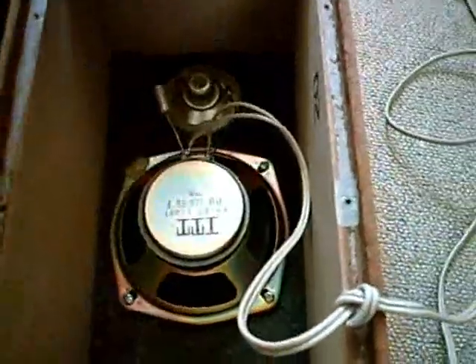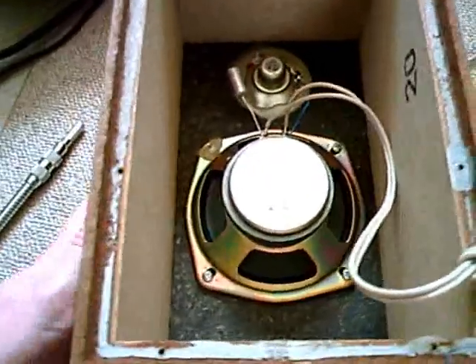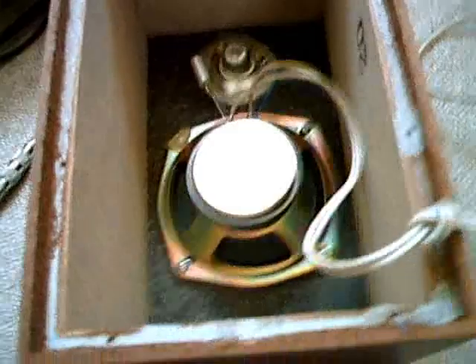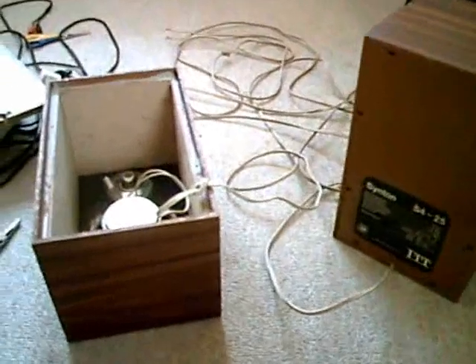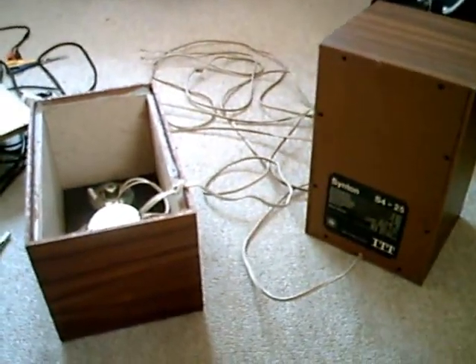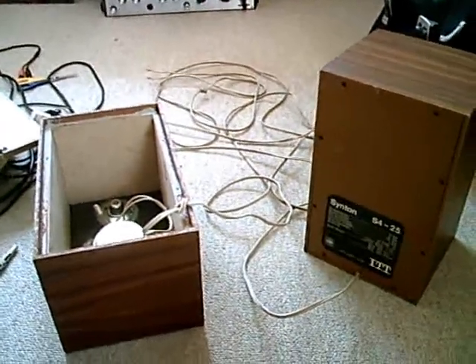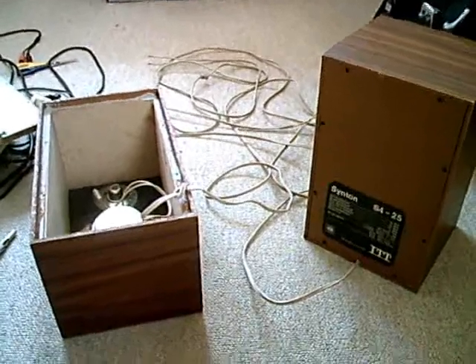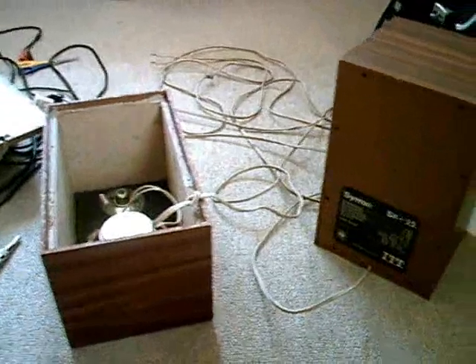I think I'll hook them up to a stereo and find out how they will sound. I also got a Kenwood stereo at the dump — an amplifier in a really bad shape, and a cassette deck. It's a nice cassette deck, really built like a tank. I think I'll show you that soon.